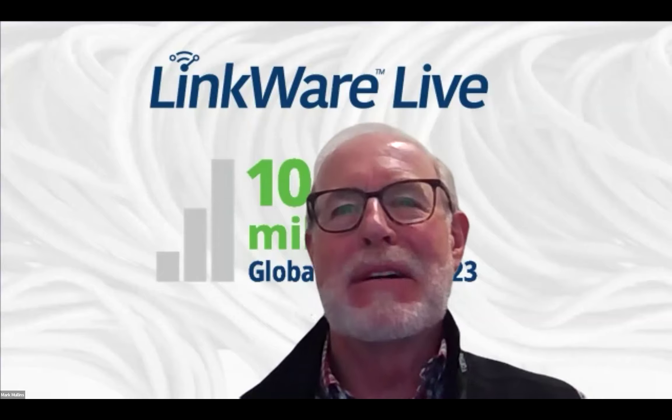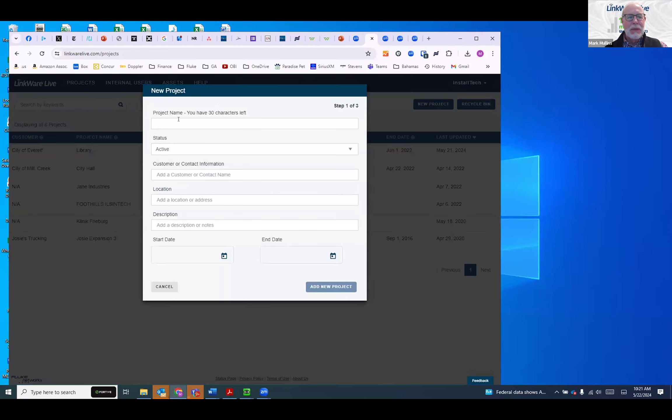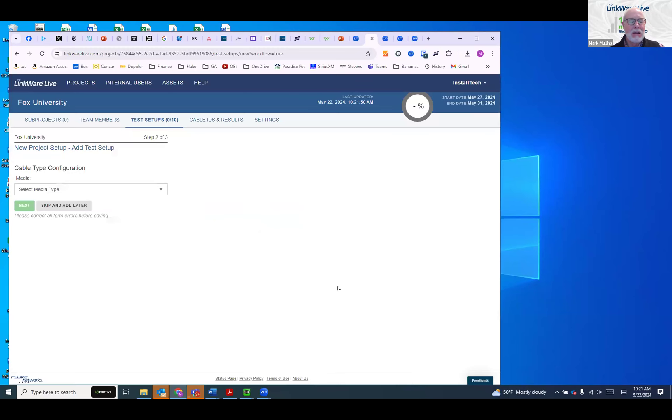Mark shares his screen showing LinkWare Live. He creates a new project called Fox University, sets it to active, with the location as Salisbury, and adds start and end dates. Creating a project is pretty easy. The project will use CAT 6A type media. He sets the configuration name, specifying twisted pair, testing the link, with the cable type as CAT 6A, and selects a permanent link test limit.